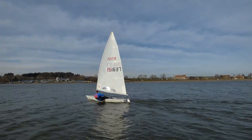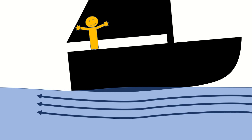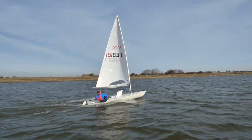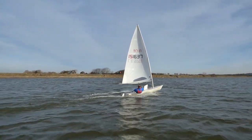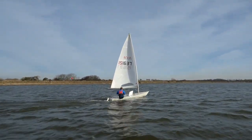As it gets windier, or by turning further downwind, the boat might be able to start planing. Planing is when the boat sails over its own bow wave and starts to skim along the surface of the water. Here, the boat is planing comfortably, with the bow out of the water and the helm sat back and hiking out. We will still make a wake in the water, of course, but we don't get drag behind us.